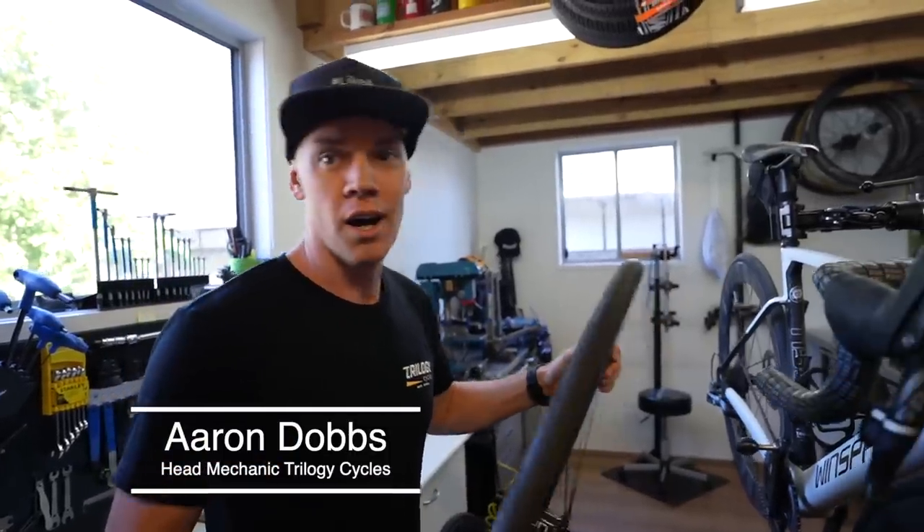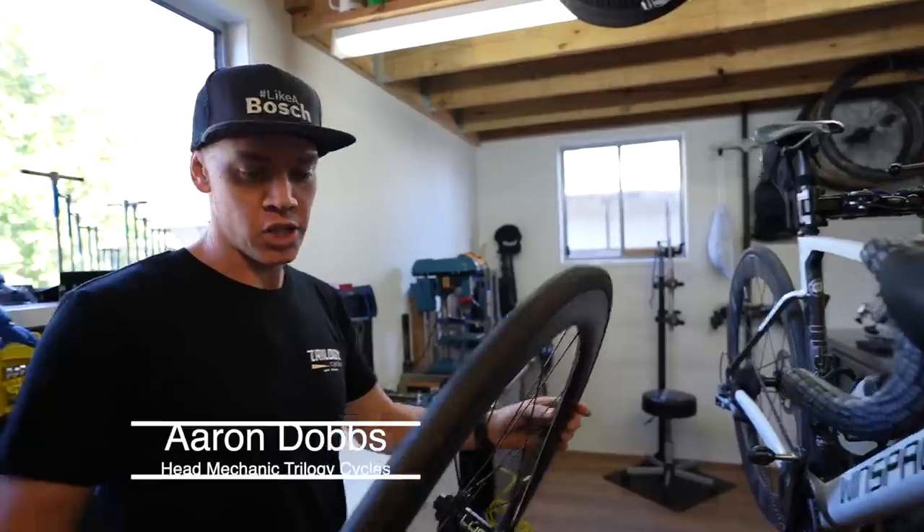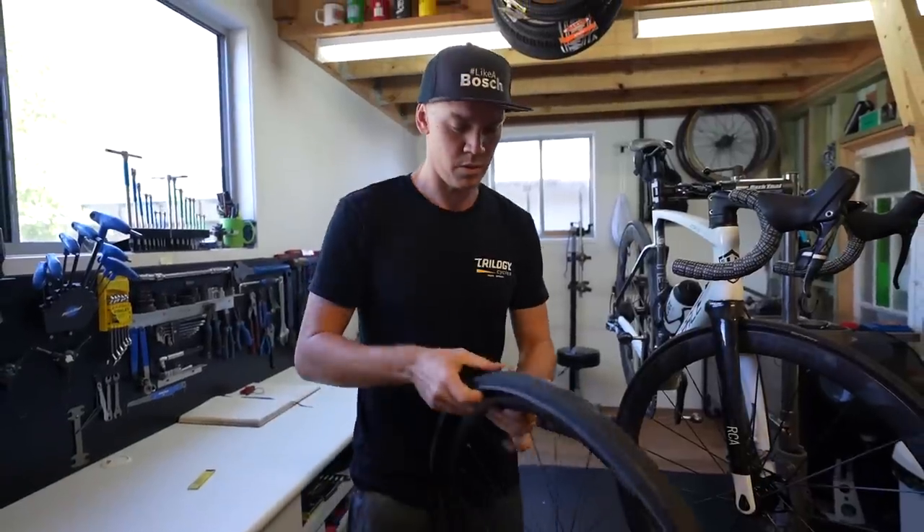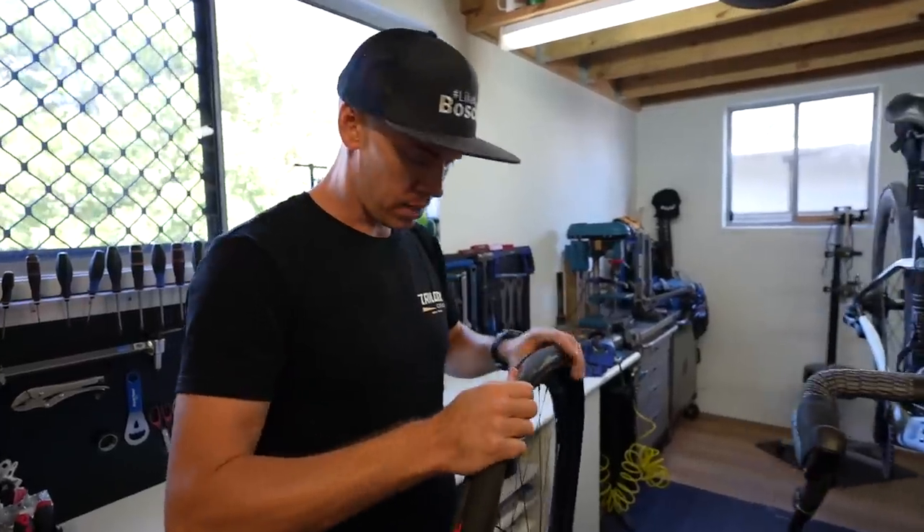Take all the tires off. Why? Are you going to put them back on? No, you can do that. No, no. I want to check all your spoke tensions. Are you going to record me doing all your tires and not help me? Your ICAN wheels.